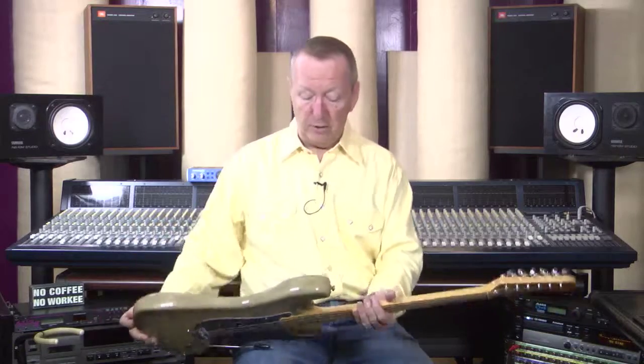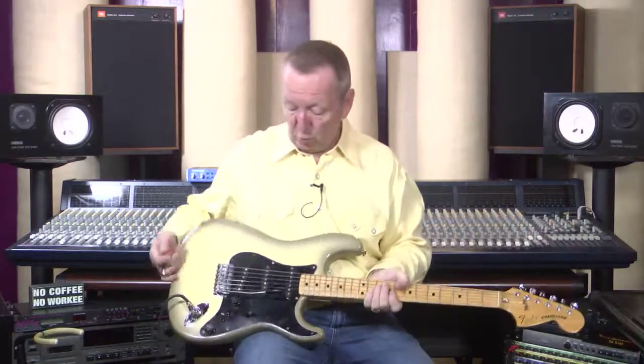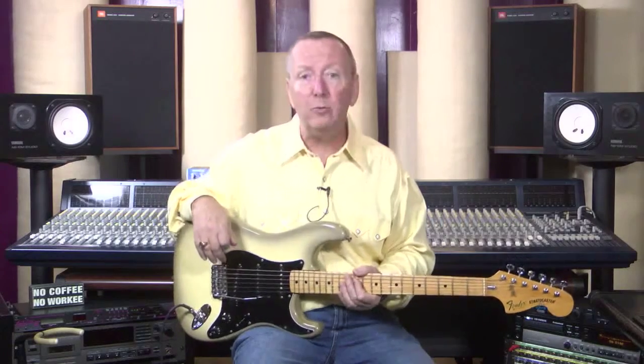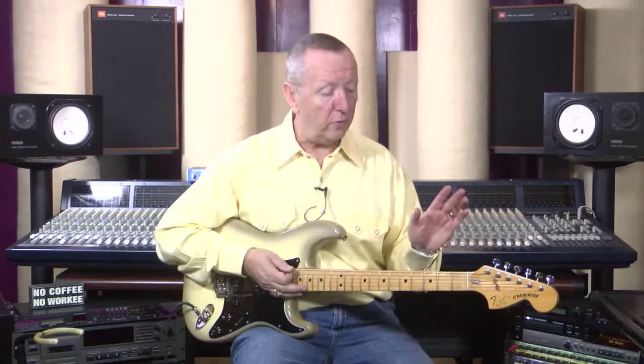It's got the Fender F tuners, the Fender neck plate, the Fender back plate, the original Fender whammy bar, and the original frets as well. Now the frets are in really, really good shape. I know some people are concerned about the maple slab necks and eventually having to deal with refretting, but unless you're gigging it every night, you're not going to have to deal with the frets. So they're in great shape.